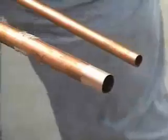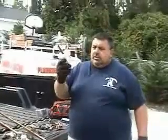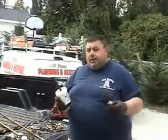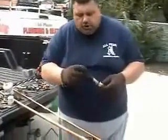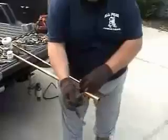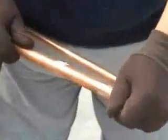And you put a thing called utility flux. It has its own cleaner inside — a chemical that would clean the pipe as you're heating it. Without this chemical the solder would not stick. So you take it like so and go just a little bit into the fitting, a little bit on the pipe.